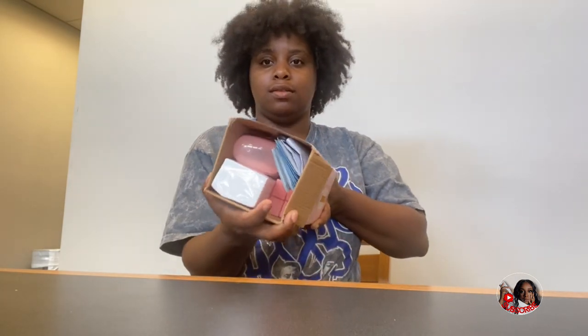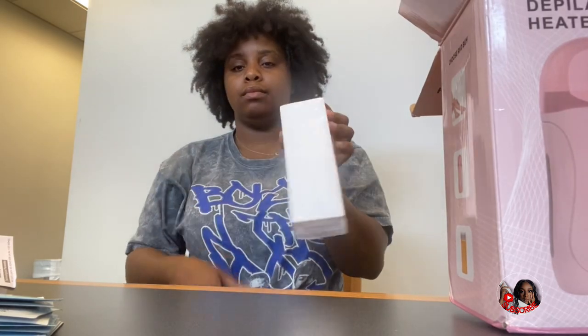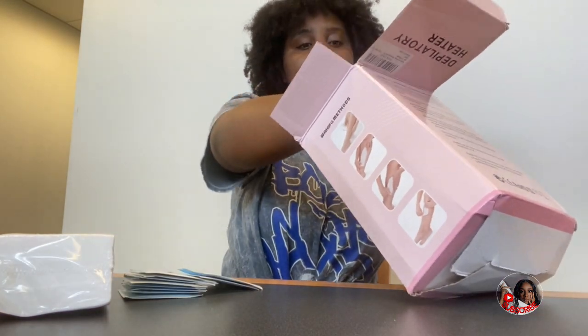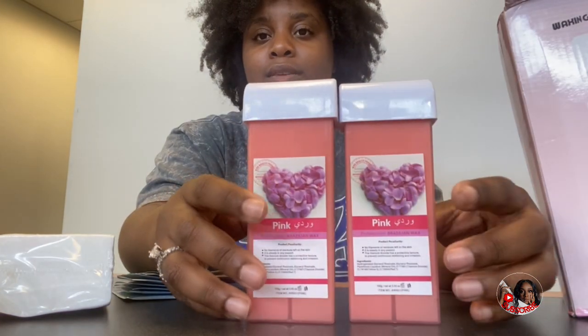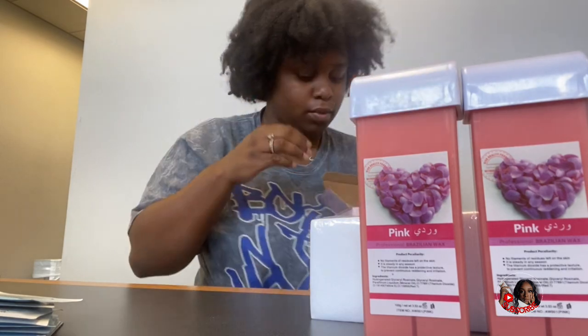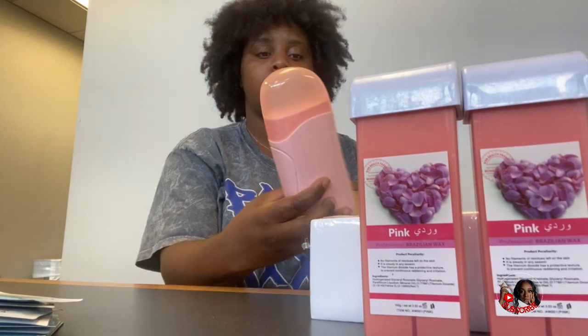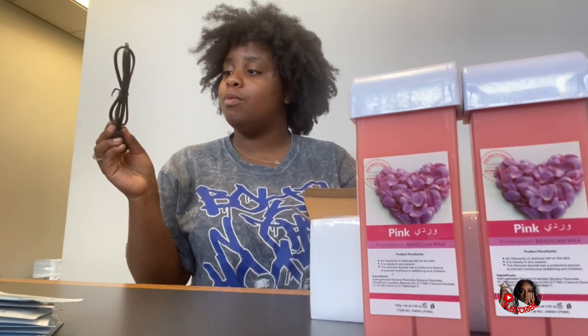Here's all the stuff that's in there: it comes with wax paper, several after wax wipes, two wax sticks, and this wax warmer which has a little plug on it. It also comes with a cord for the wax warmer.